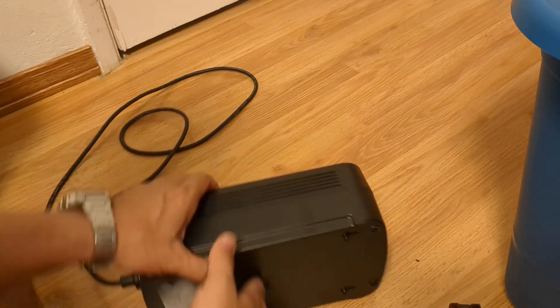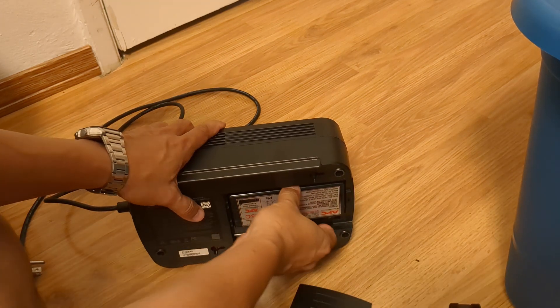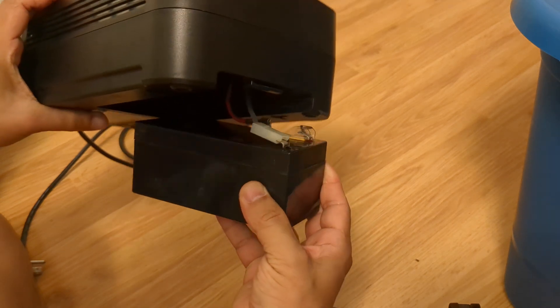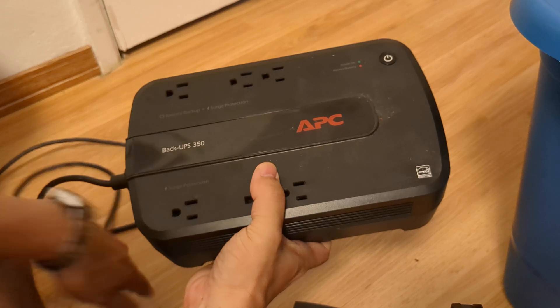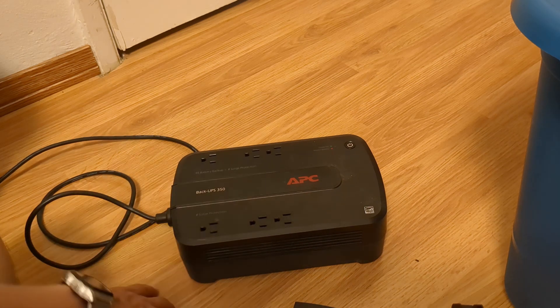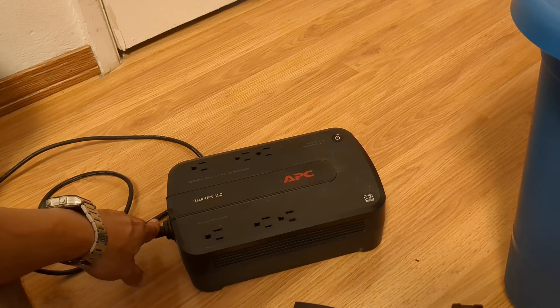This particular model is a 350 model, meaning it can supply 350 volt-amps of power, which is approximately 350 watts — without getting into apparent power versus actual power, that's all you need to know. We open the bottom, it exposes the 12-volt battery, and it's got these connectors you just take off. If you string your lithium iron phosphate batteries here, you can hack this into a very low-powered inverter. It'll power a small fan, a bunch of lights depending on your battery capacity, or low-overhead appliances.